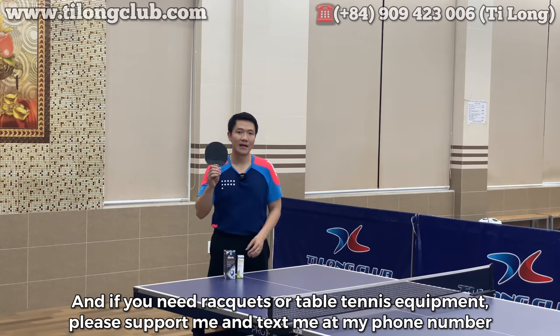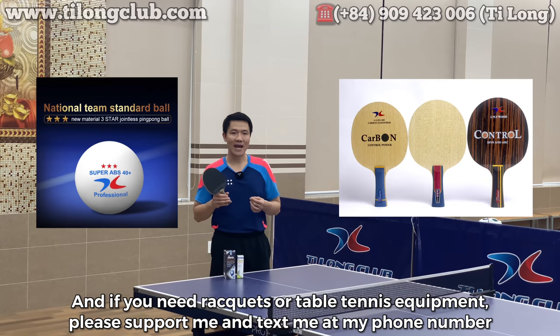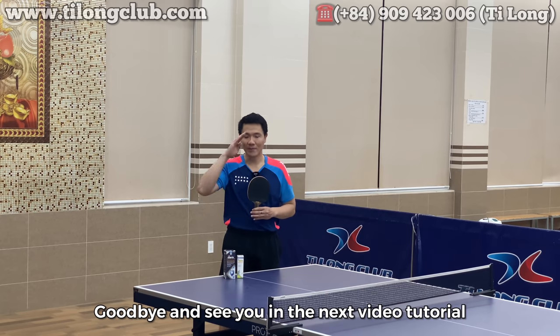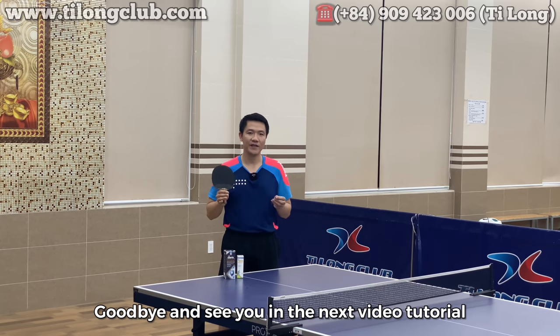Và nếu các bạn cần một cốt hay dụng cụ bóng bàn, thì xin hãy ủng hộ tôi và nhắn tin cho tôi qua số điện thoại. Chào tạm biệt các bạn, xin hẹn gặp lại các bạn ở những video hướng dẫn tiếp theo.